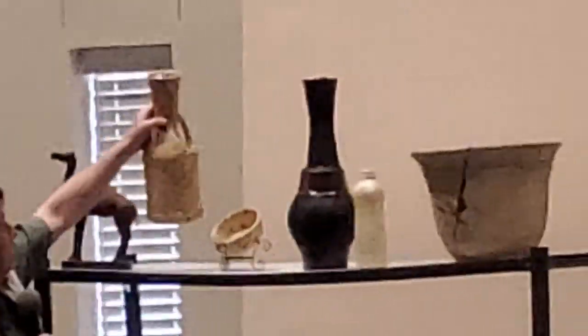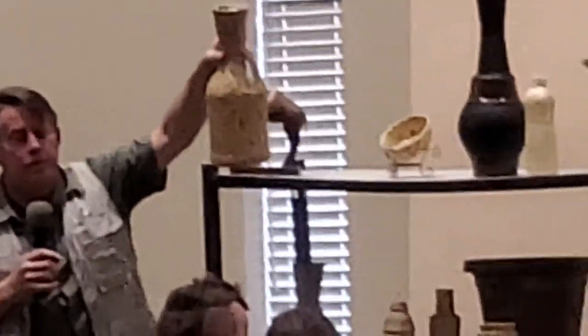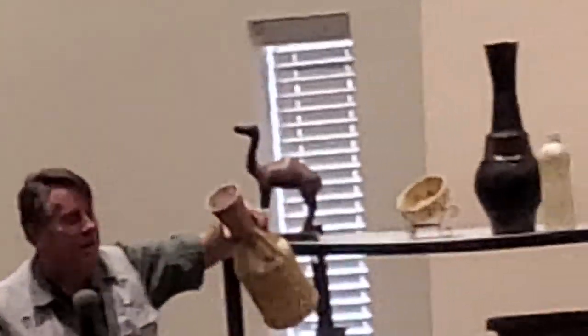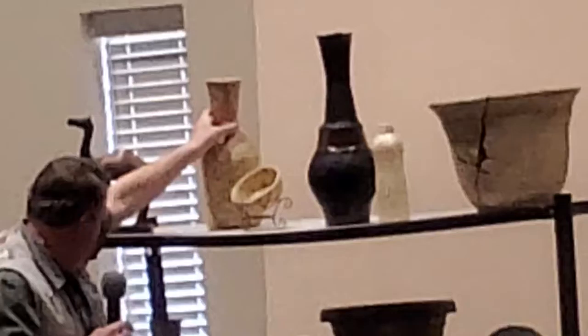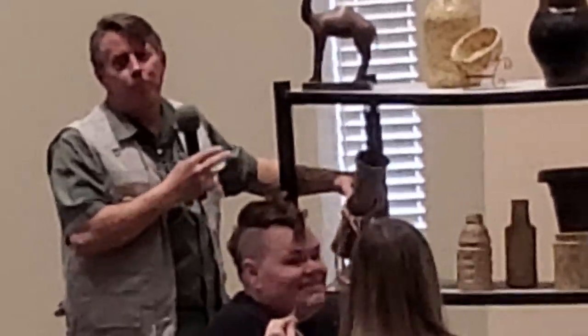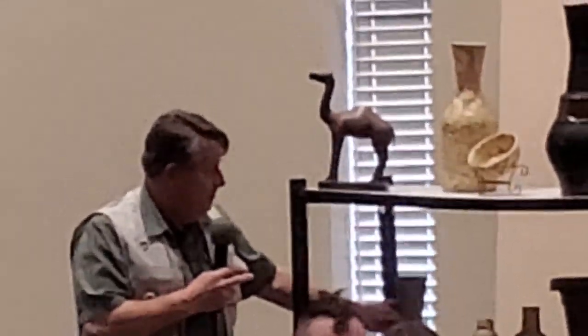Here's a quart bleach bottle with a solo cup on top, covered with tape. And here's a 32-ounce cup with a solo cup taped to it. Solo cups come in really handy. Just use your imagination — you can do some really interesting things.